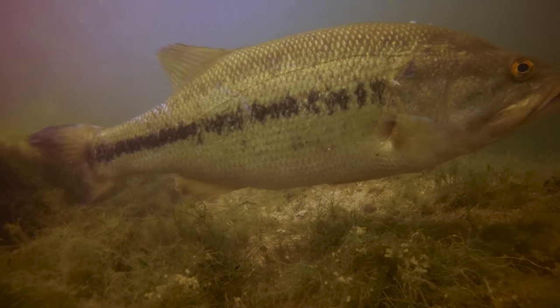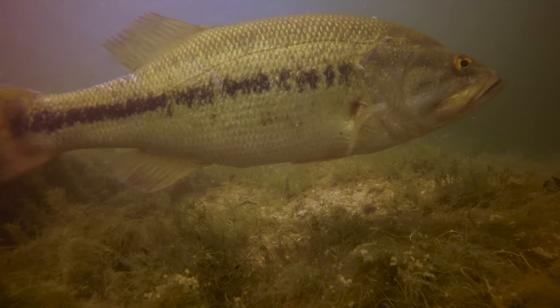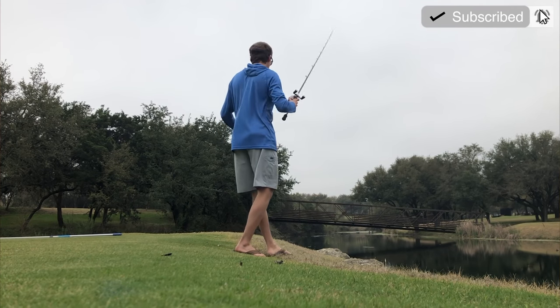I've been filming this footage for a long time and it still gets me excited to look at that big bass sitting down there on the bottom. Hopefully in this video you guys learn a few things about how to become better sight fishermen yourselves. Please subscribe to this channel if you have not yet, and we'll see you guys on the rest of the video.